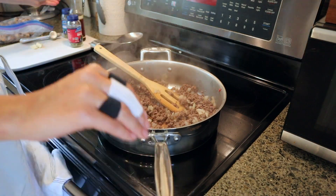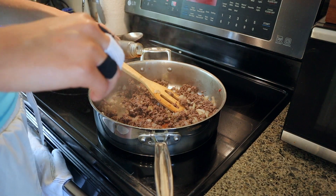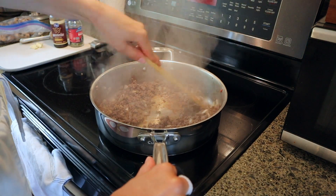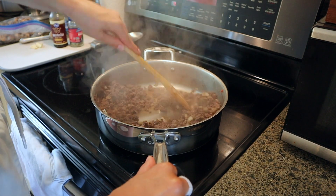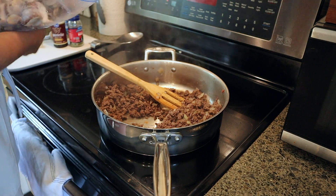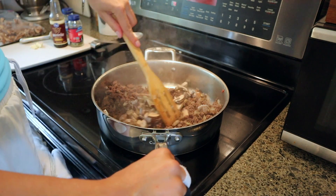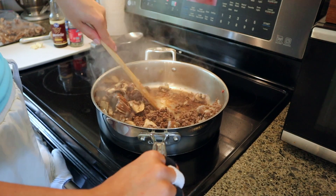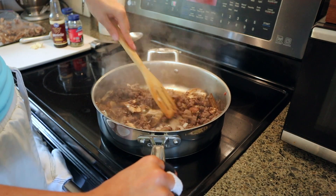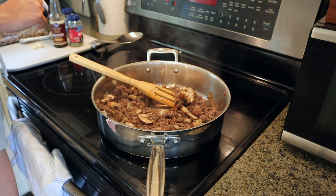Next I'm going to add in a little bit of Worcestershire sauce. Give that a good mix around — that'll help get some of the brown bits off. Then we're also going to add in some mushrooms. These are mushrooms I had in the freezer already cut up. What I like to do if I buy mushrooms and we don't get to them before they go bad is just cut them up and put them in the freezer — that way we have mushrooms whenever we want them.